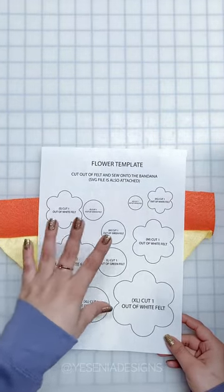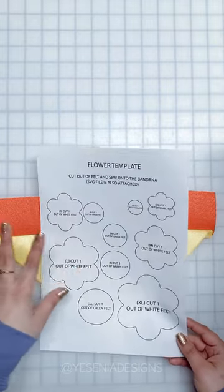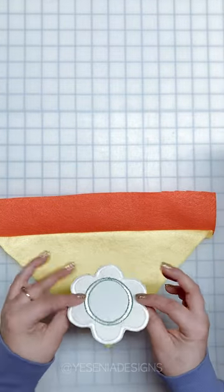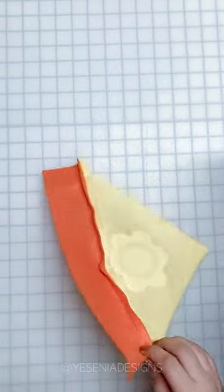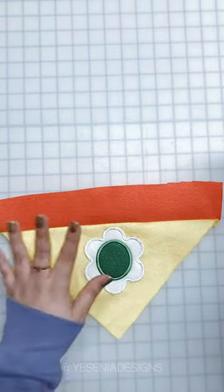Now let's start working on the flower appliqué. I give you five different sizes that you can cut out of felt and sew onto the bandana. I also give you the cut file if you want to do a vinyl iron-on. I'm going to be using this little patch because I already had it from my previous project, so I'll quickly pin and sew it right in the middle.